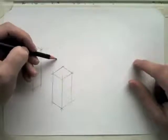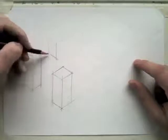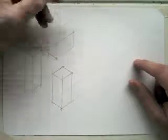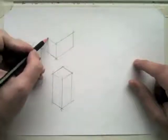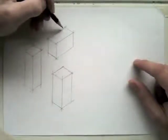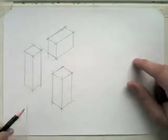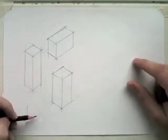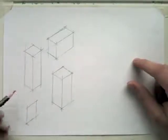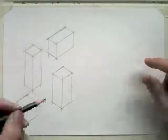All the lines are running parallel with each other. I'm not trying to be accurate. This is going to be quite a long crate. If you make a mistake, just go over the line again. You can use an eraser if you want to, but try and get used to not using an eraser too much. You can try drawing in any combination of lines you want, as long as the lines are parallel.